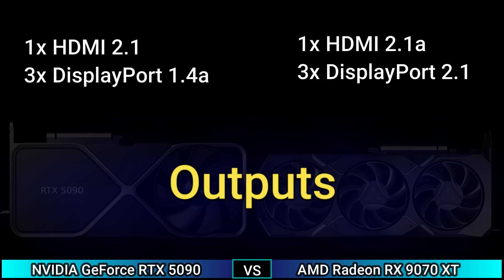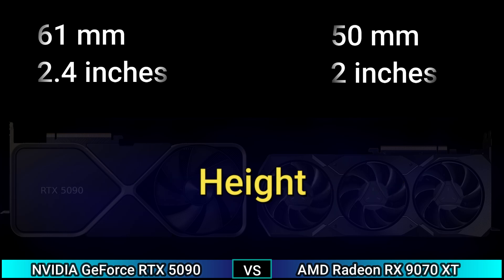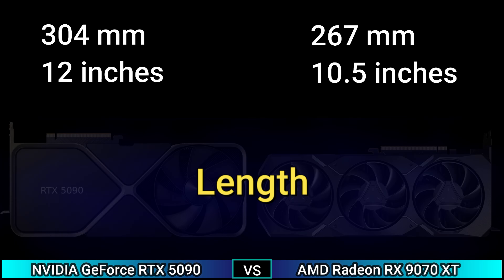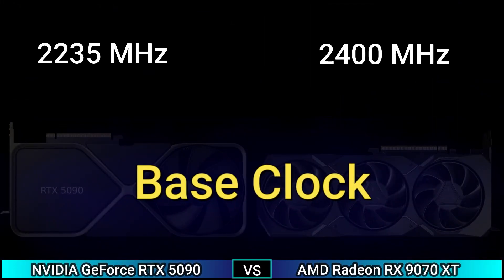Output: 1x HDMI 2.1, 3x DisplayPort 1.4, and 1x HDMI 2.1a, 3x DisplayPort 2.1. Power connectors: 1x 16-pin and 2x 8-pin. Height 2.4 inch and 2 inch, wide 5.4 inch and 4.4 inch, length 12 inch and 10.5 inch.